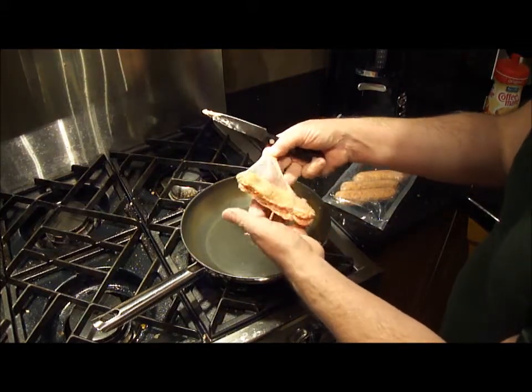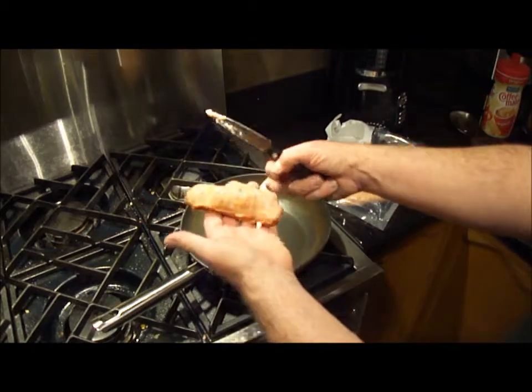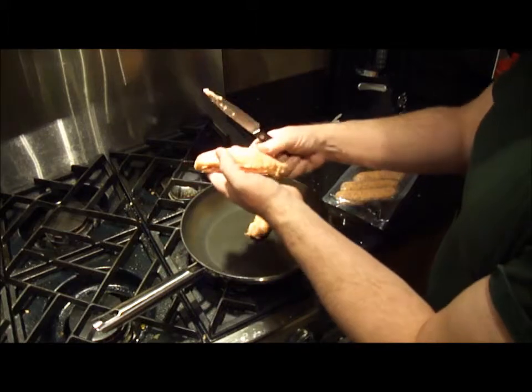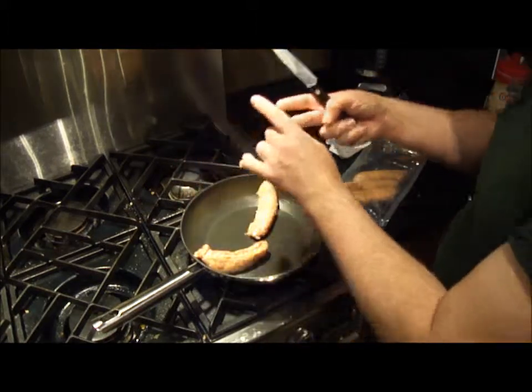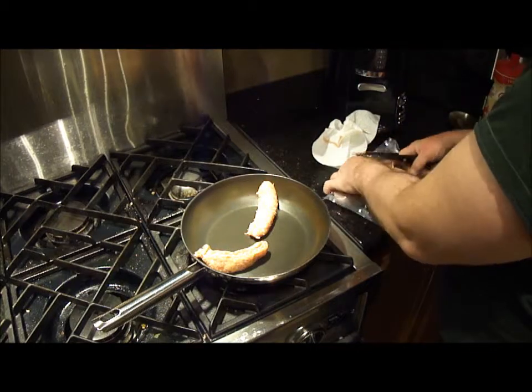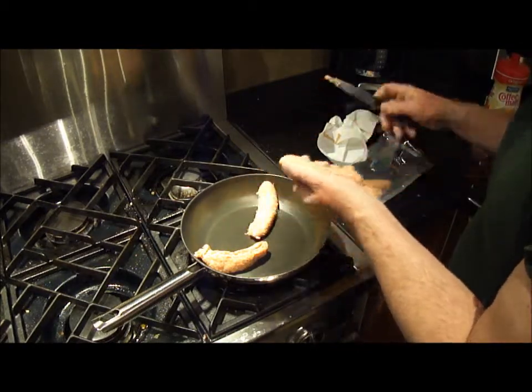Just grab the casing on the side and dump the sausage into the pan. Prepare a plate on the side for the bits. I'll do one more.